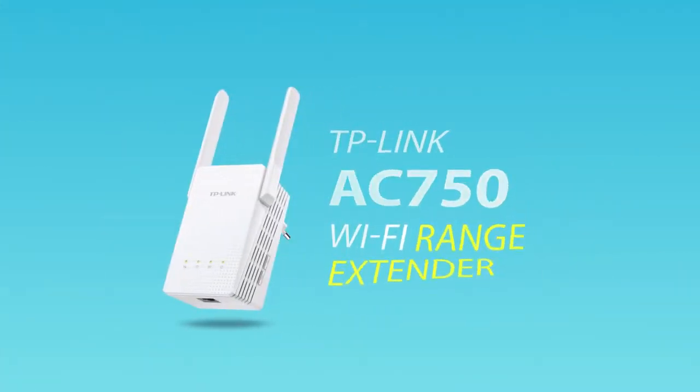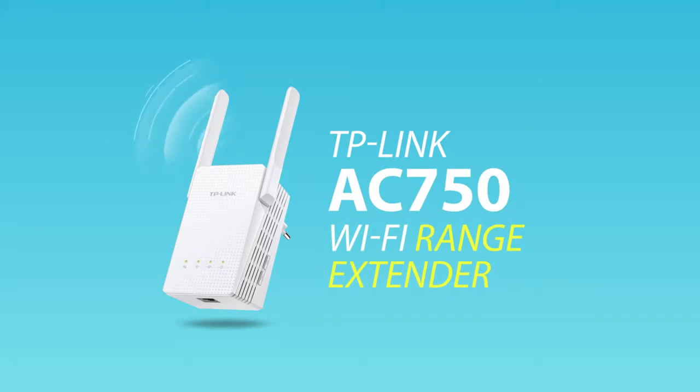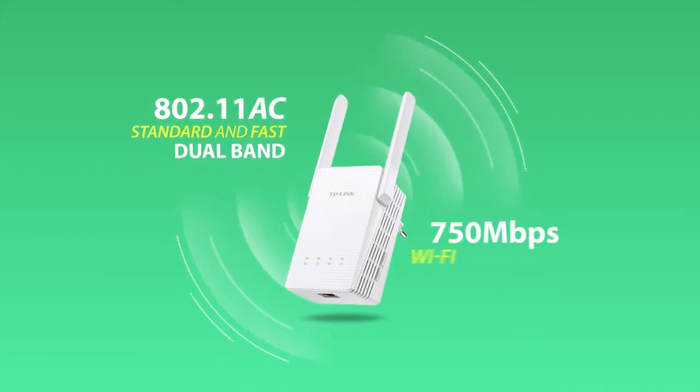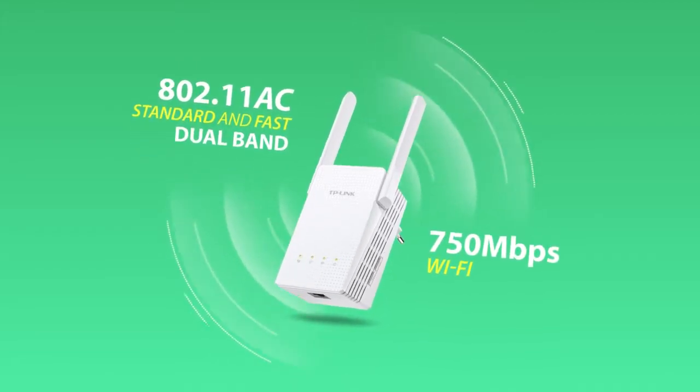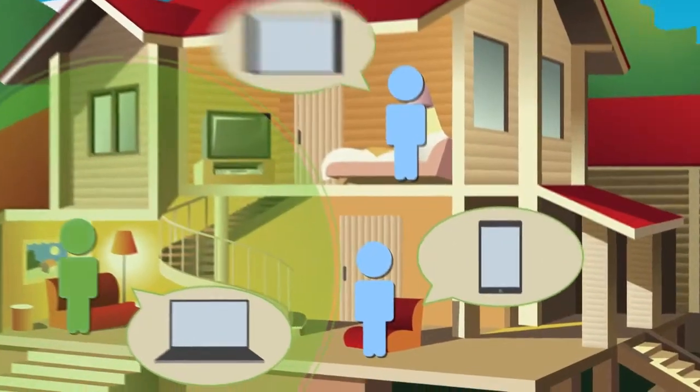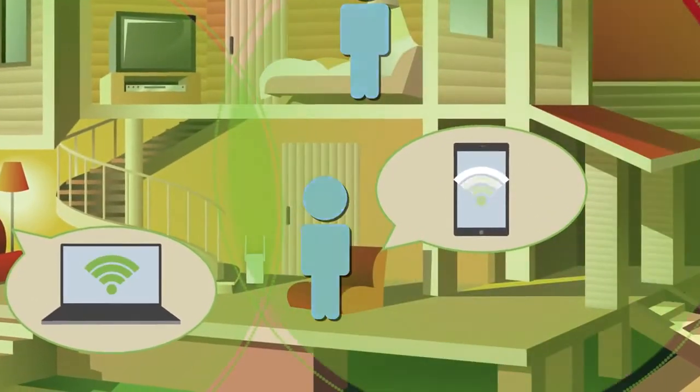Introducing TP-Link's AC750 Wi-Fi Range Extender. Featuring the next generation 802.11ac standard and fast dual-band 750 Mbps Wi-Fi, the Range Extender seamlessly boosts your wireless signal to previously unreachable areas.